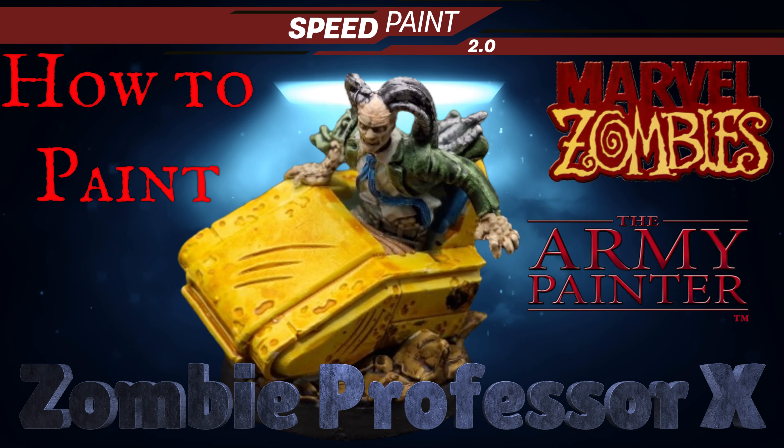To be honest, this is the guy who actually looks like a zombie in this game. Just the way that the flesh comes out, the fact that his brain is sticking out, there's a part of Cerebro stuck in him, the chair all crooked. Anyways, this was an amazing miniature to paint. Hope you enjoy.